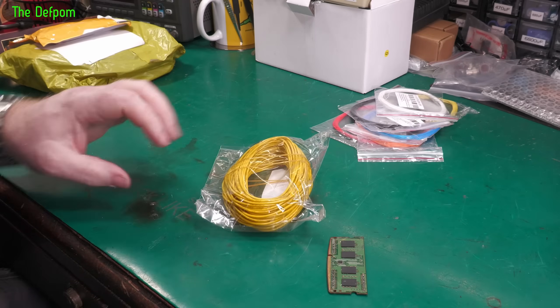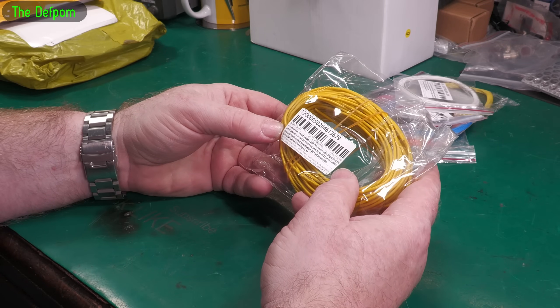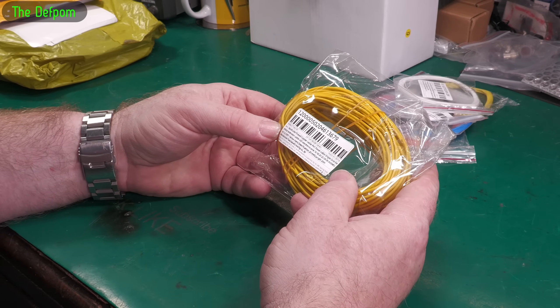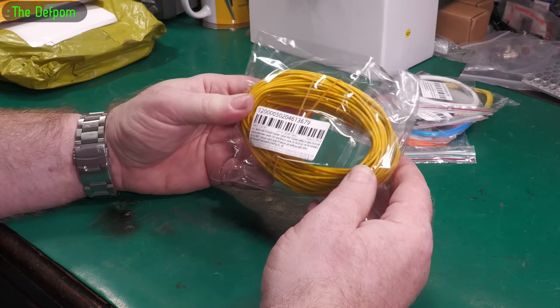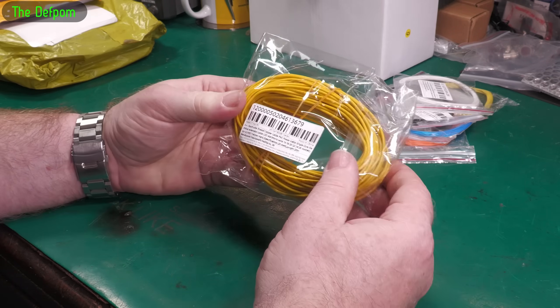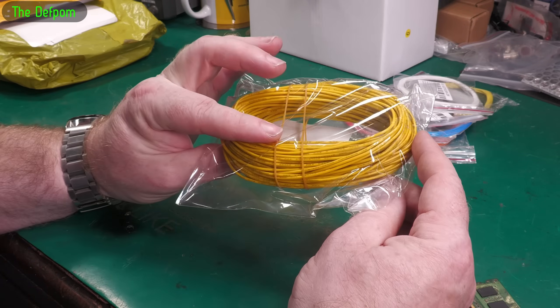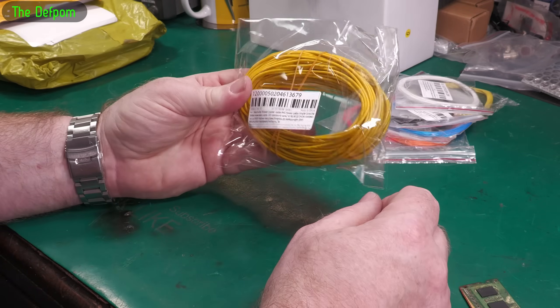Seems to be a theme going on here — seems to be some wire. This one is tin copper cable, 20 meters, 20 AWG, but it's a solid core. So I didn't have any solid core wire — I've only got stranded stuff, and sometimes you want solid core for certain tasks. So a bunch of that.